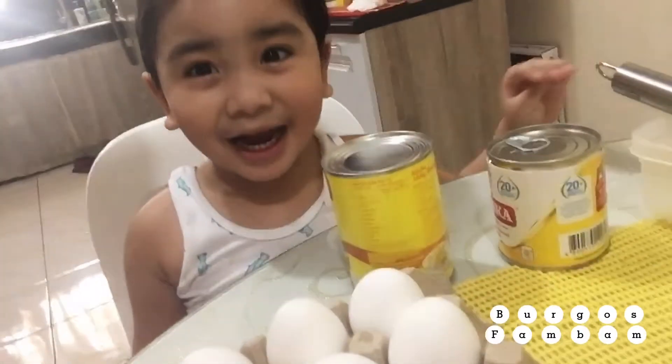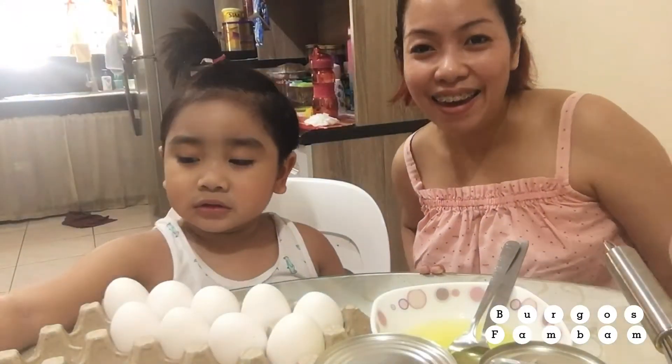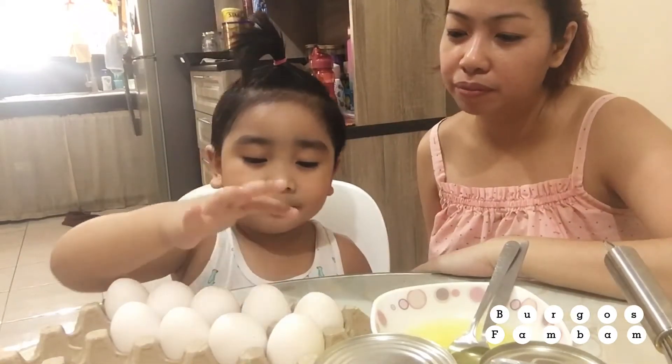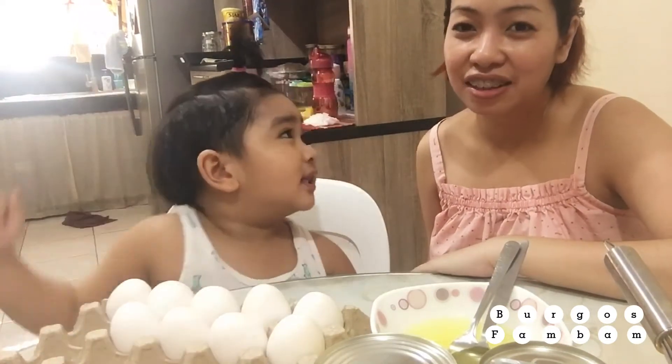Are you excited? Yeah! So we're gonna make a leche flan. How many eggs do we have here? 1, 2, 3, 4, 5, 6, 7, 8, 9, 10, 11! 11!